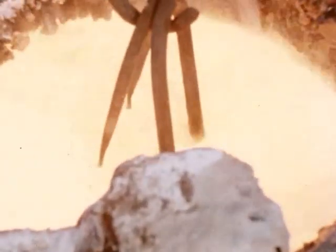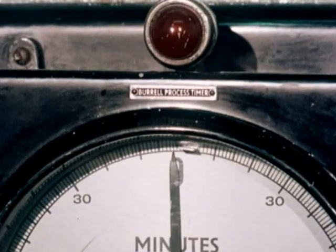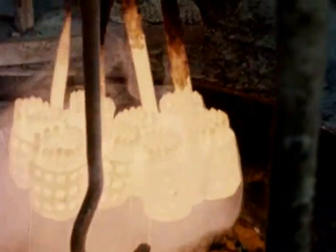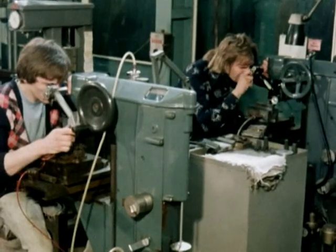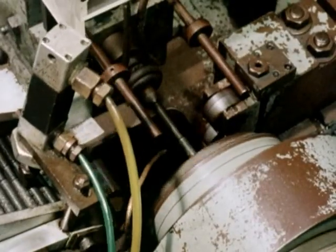The taps are now hardened by heat treatment in salt baths. Stringent standards of temperature and timing are essential to ensure that the taps are of the correct hardness. All Dormer taps are carefully inspected and straightened before the grinding operations begin.